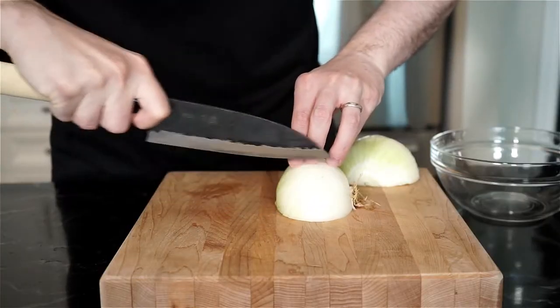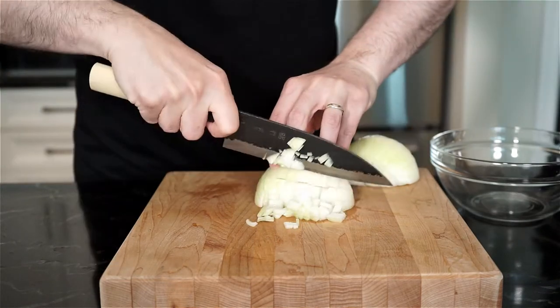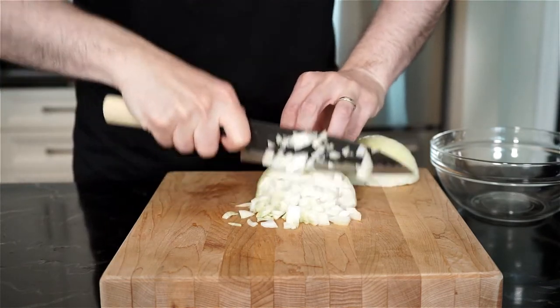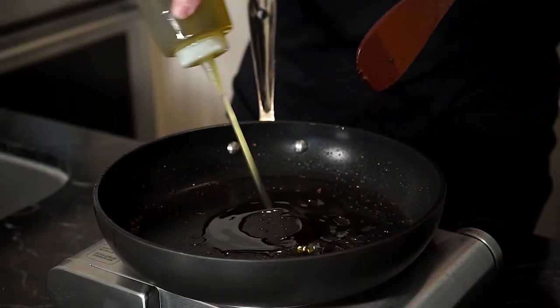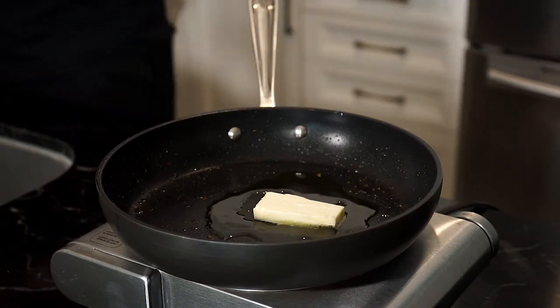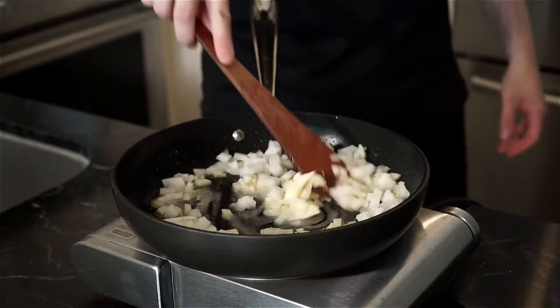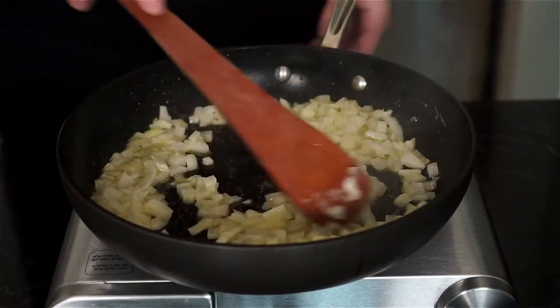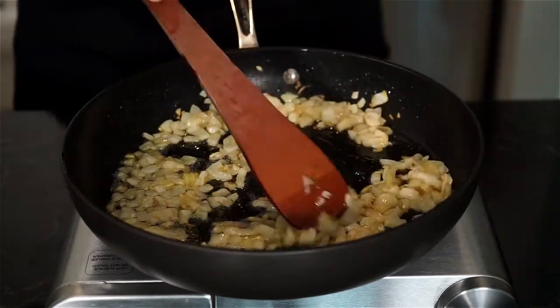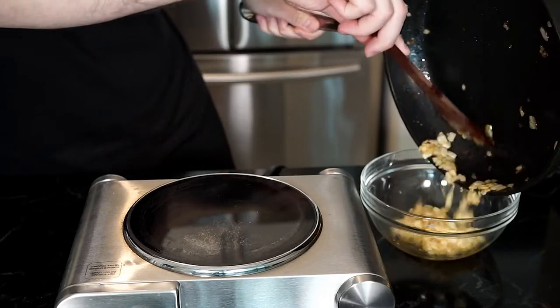Chop up half of a small to medium-sized sweet onion — we're going to lightly caramelize the onions. In that same pan where we cooked the sausage, lower the heat to low to medium and add 1 tablespoon of extra virgin olive oil and 1 tablespoon of unsalted butter. Add the onions and season with salt. Mix the onions often until they soften and start to caramelize — this could take about 10 minutes. You can go longer for a deeper caramelization, but for this recipe I like just a light caramelization. Once done, place in a bowl and set aside.